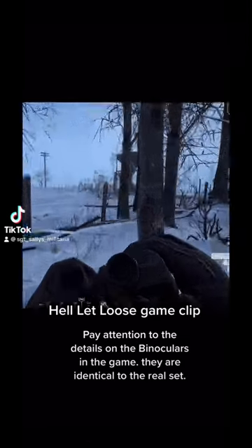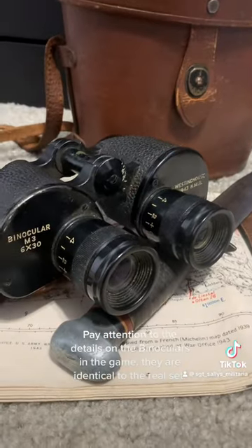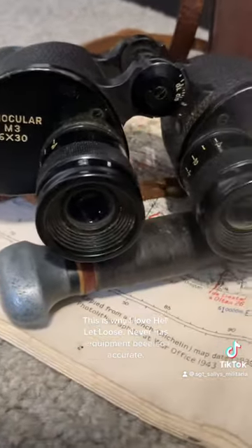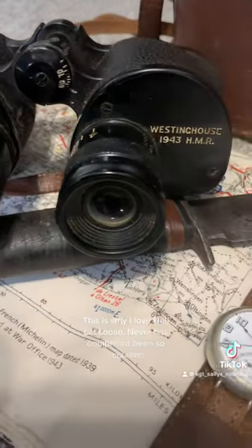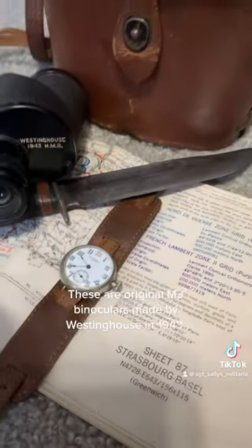Pay attention to the details on the binoculars in the game. They are identical to the real set. This is why I love Hell Let Loose — never has equipment been so accurate. These are original M3 binoculars made by Westinghouse in 1943.